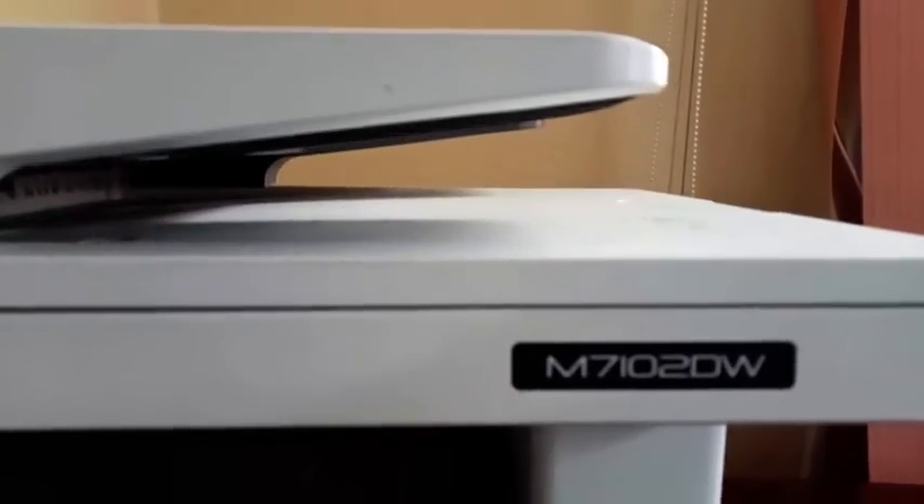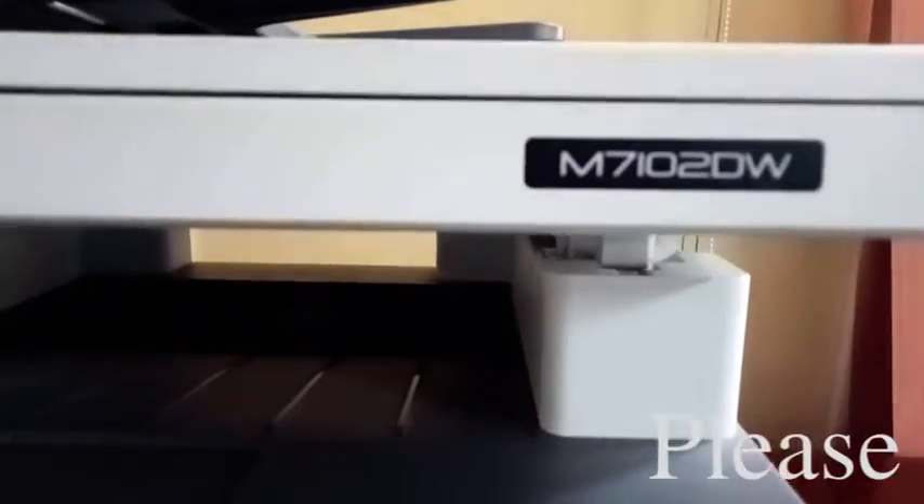Now I will go to the monitor or printer screen to show and solve the problem. Let's go to the screen. This is the printer Platinum 7102DW.